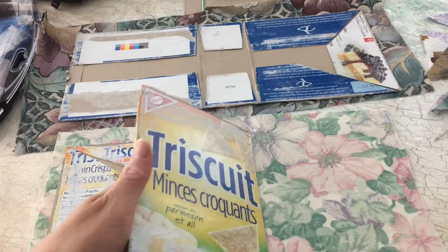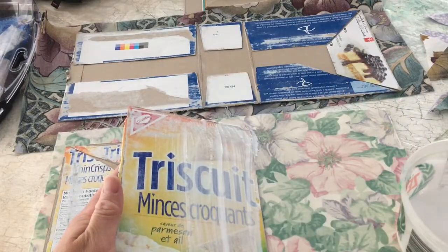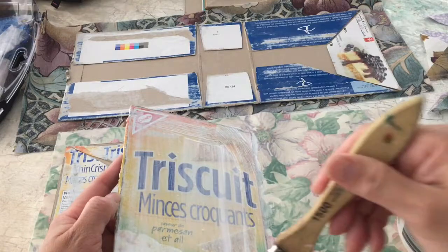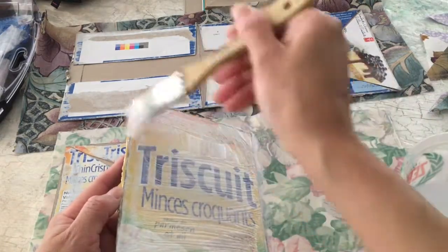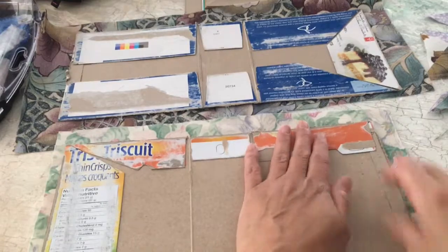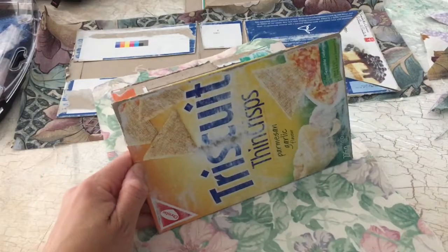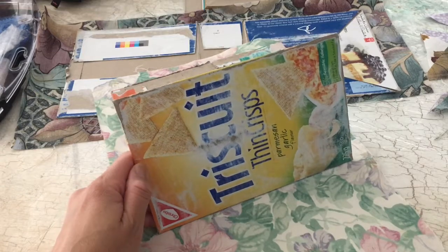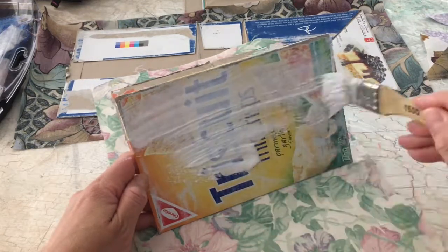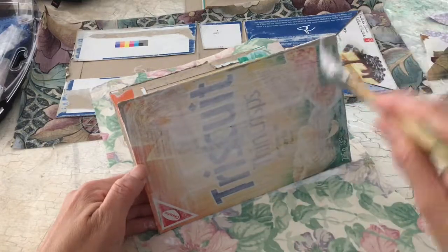I learned this method from a woman named Tammy Brackett — she makes these, and I'll link her video in my YouTube channel. Her tutorial gave me the idea that maybe I could do this as well, because mostly I've only ever painted my journal covers or glued pretty scrapbook paper on there.